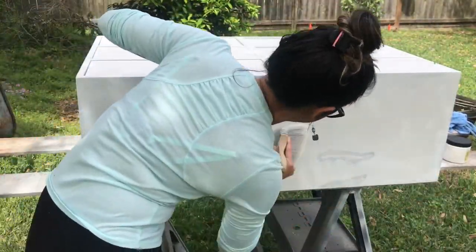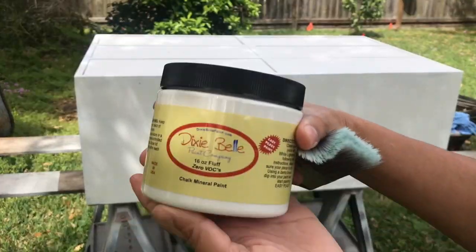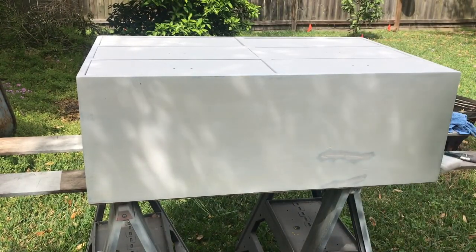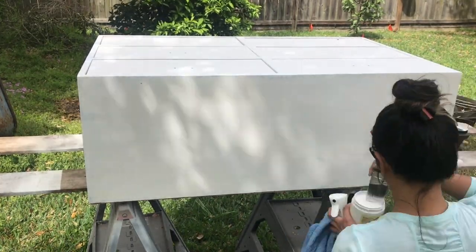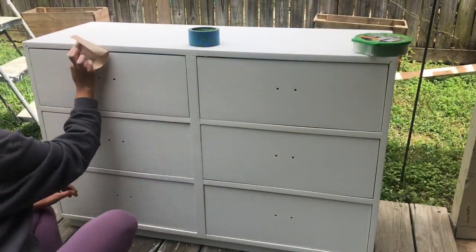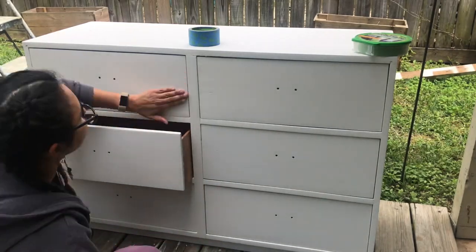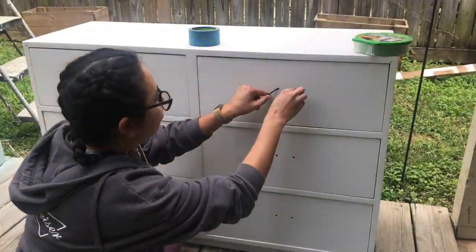Next day, I ended up sanding a little patch because I wasn't satisfied with it. So I'm going to repaint this and do a second coat on the entire thing, same brush and same paint. Now that the paint is dry, I'm going to lightly sand the entire piece of furniture just to remove any debris that may have gotten stuck on the paint as it was drying, especially because I was painting outside.